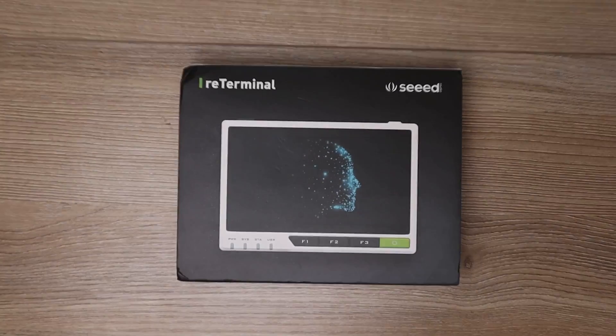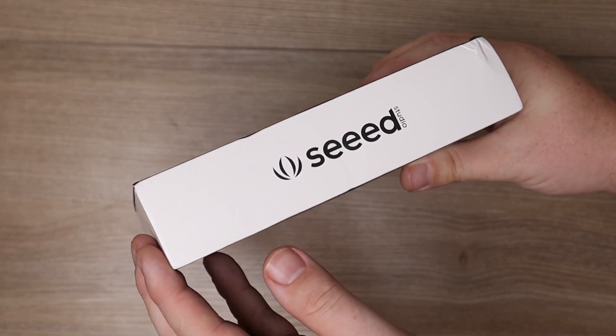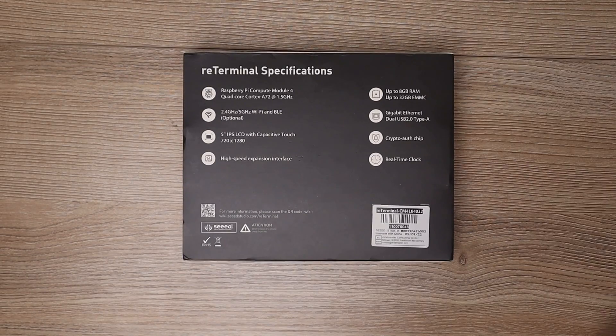Today what we're going to be talking about is probably one of the most fascinating devices that has ever showed up in my P.O. box. This device right here that looks like a Super Nintendo cartridge is the ReTerminal by Seeed Studio.